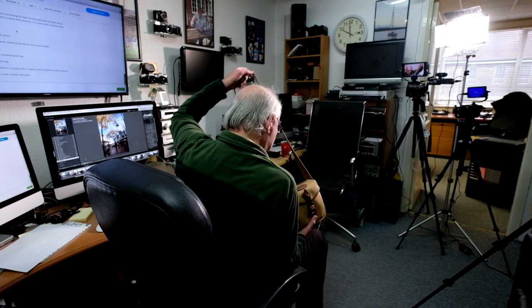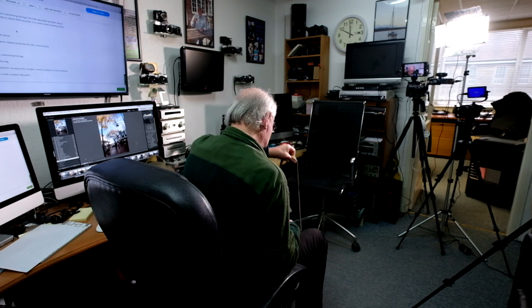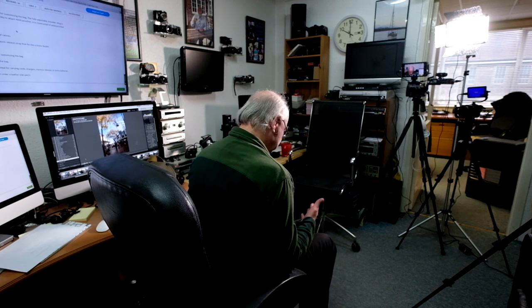Thanks so much for watching — that was a quick one. I'm always updating with regular product reviews, and hopefully in 2019 I'll be doing more tutorials. That's the Billingham Digital — hope you enjoy the channel. Please subscribe if you haven't already and hit the like button. I do buy everything you see; I don't get sent or given stuff, so the likes and subscriptions really help me grow the channel. See you soon!